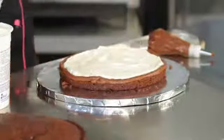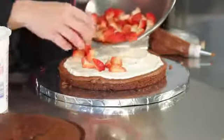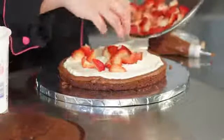Once you do that, you will put your filling in. We're going to add some nice strawberries here. These fresh strawberries are really delicious and they'll create a little bit of texture inside the cake.